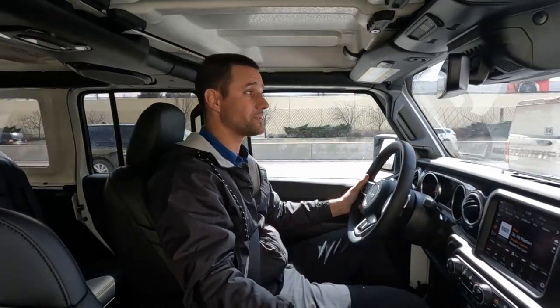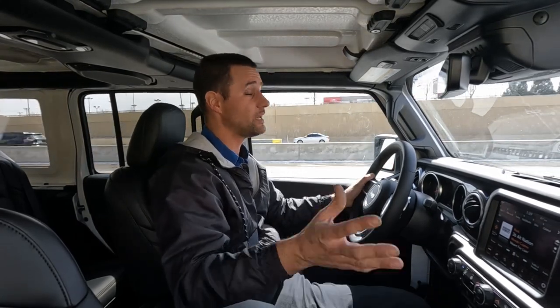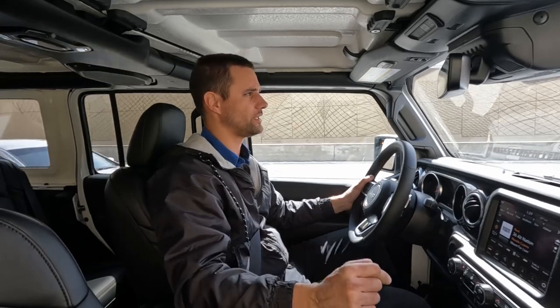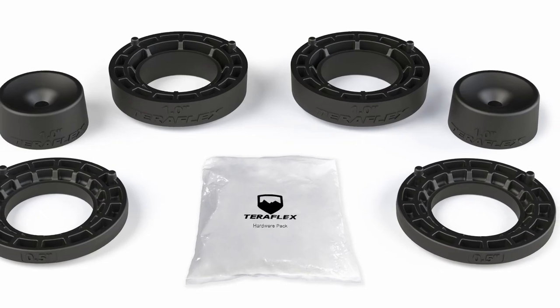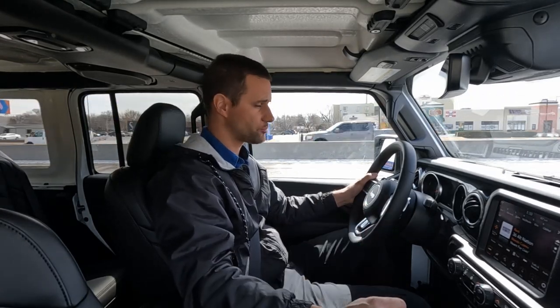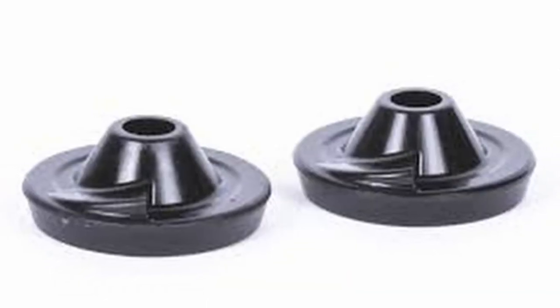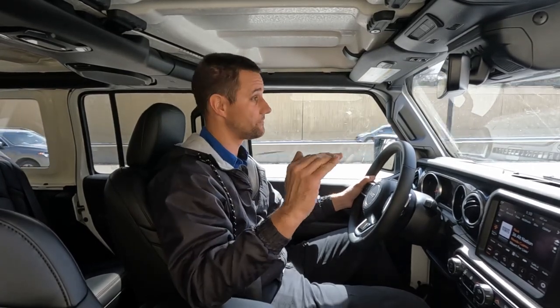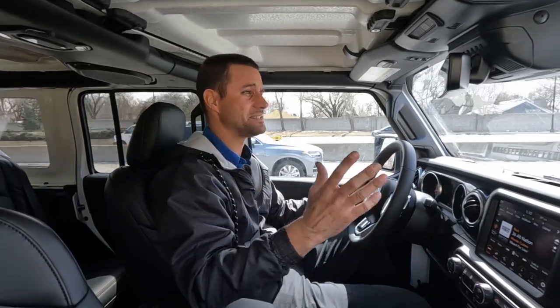Another thing I was concerned about was adding those one-inch spacers — I didn't know if it was going to make it ride firmer or put the shocks at the end of their travel. But driving this thing around it feels completely normal. For the front I used the Teraflex inch-and-a-half leveling kit for the JT with just the one-inch spacer. In the rear I couldn't find a one-inch JL rear spring spacer, so I used a Daystar three-quarter-inch spacer. We also added a heavy winch and mounting bracket up front, so we aren't sitting nose high — it looks very nice and level.